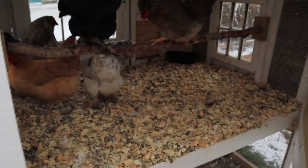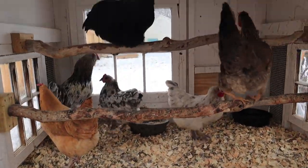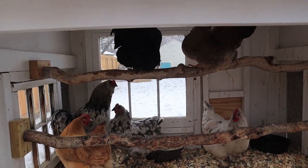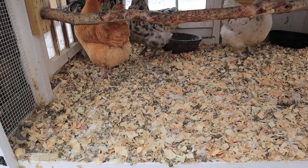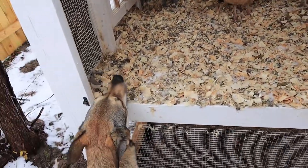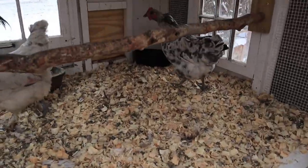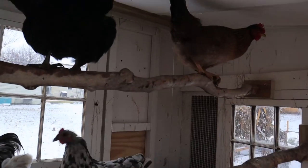They're probably gonna freak out when I open this — hopefully not. Hey guys, how's it going? I did put their food and water in here for right now. They didn't want to come out this morning so I just brought them the water. For the most part they are happy and warm — except not now because I'm letting all the cold air in. As we all know, there's no such thing as a clean chicken coop, so pardon all the poop on the walls.